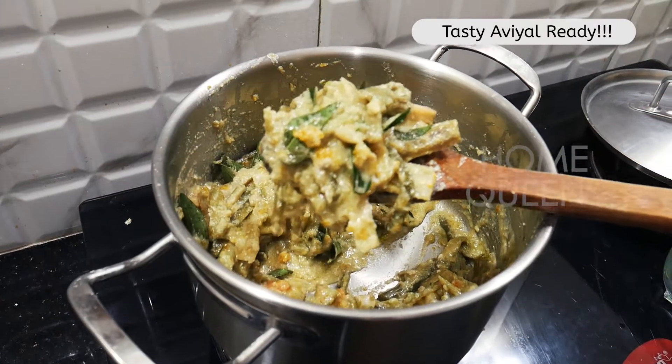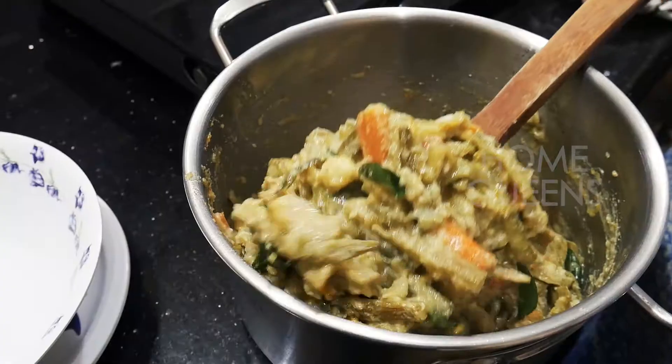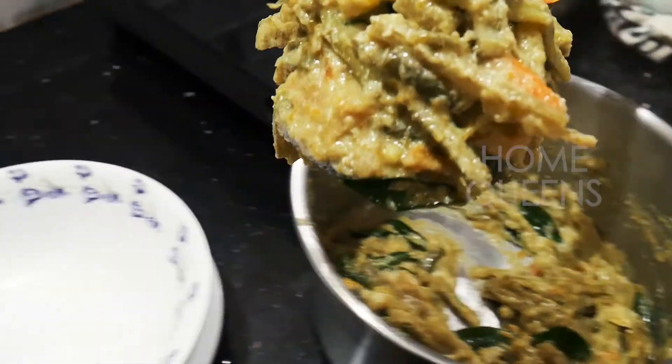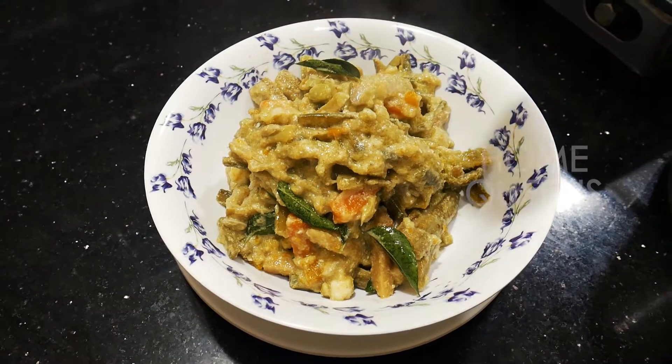It is ready — a very easy and tasty recipe. Please tell me how it turned out in a comment. This is our next recipe. Until then, bye!